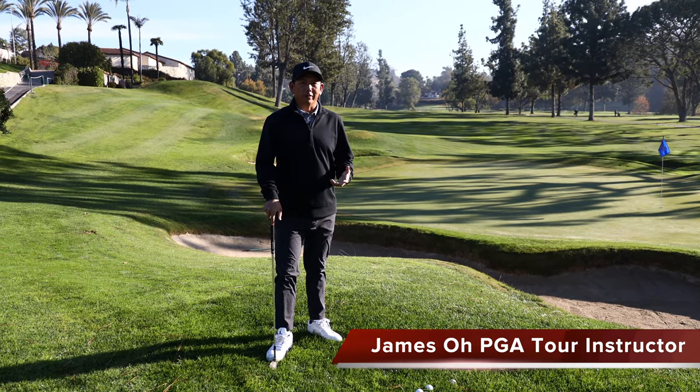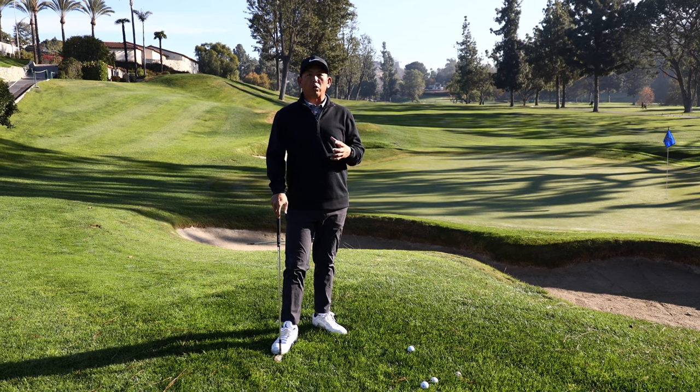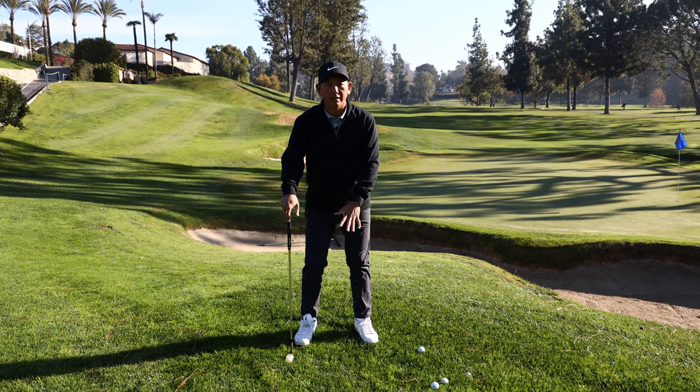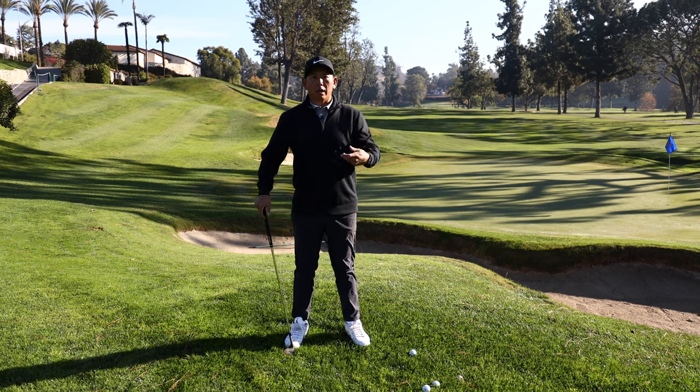If you've been to some of my clinics, you know that I love hitting shots over the bunker after we do bunker shots. That's because, just like out of the bunker, there are so many similarities of the stance, ball position, club face, length of swing, and speed.